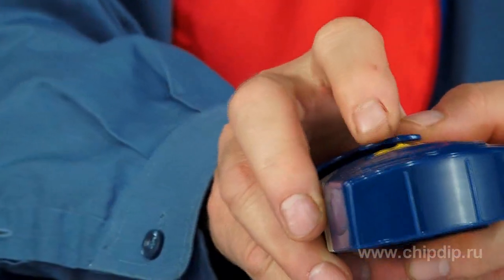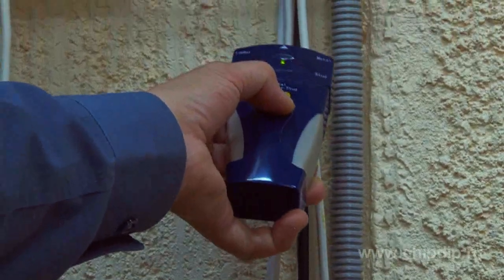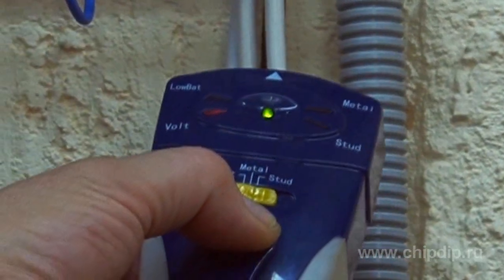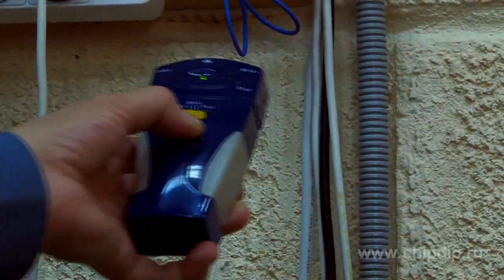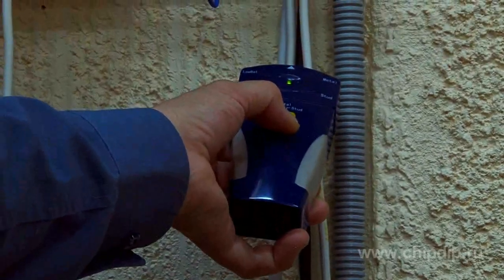The same process is used when searching for wooden structures and live wires. Remember that there are certain types of walls that can't be tested. These include concrete and metal walls, and walls covered by metal foil or containing metal foil inside.